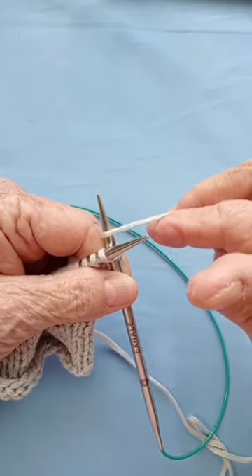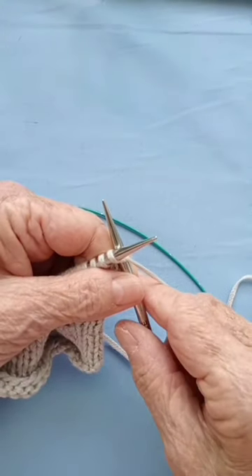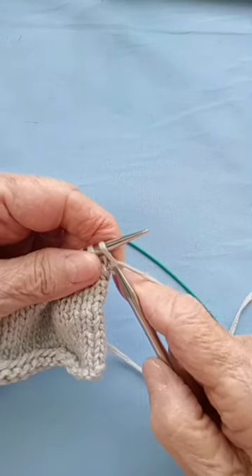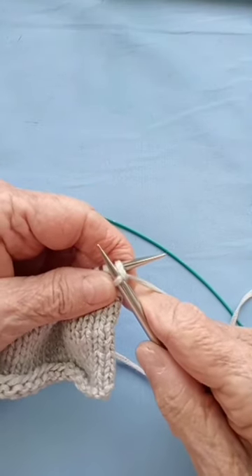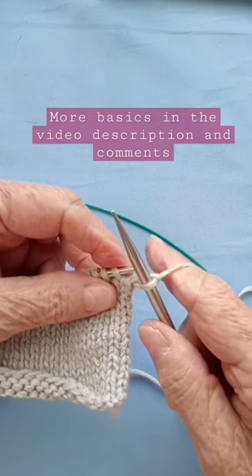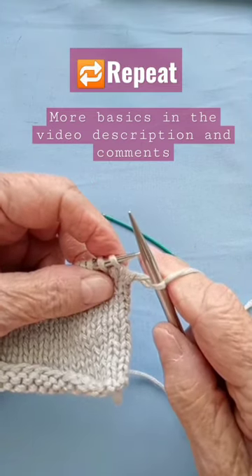Here it comes — see it? Then you make your stitch in the front and you can take off that stitch. So that stitch was replaced.